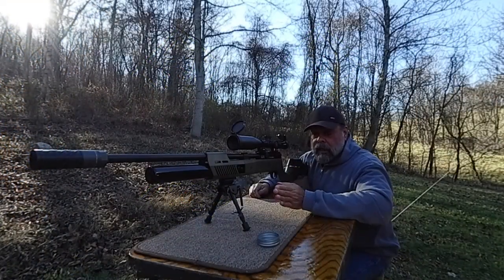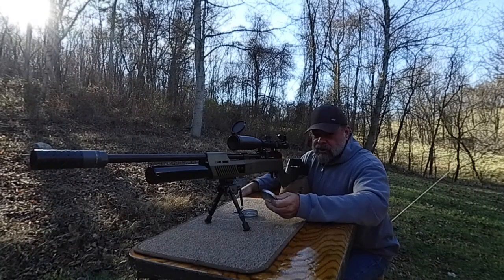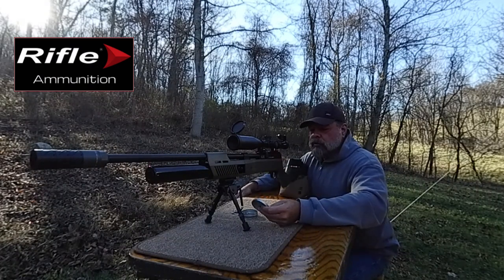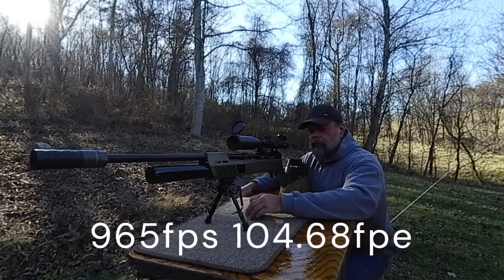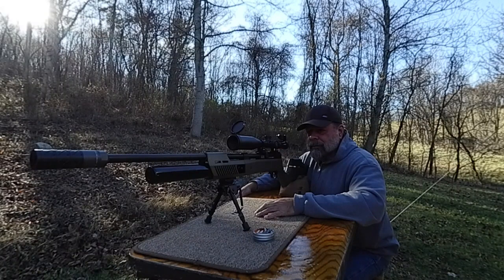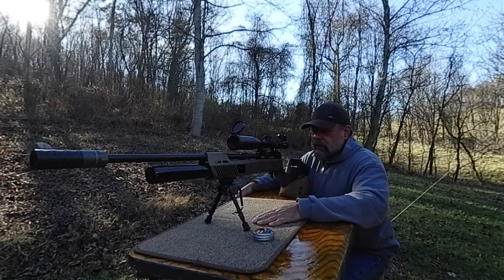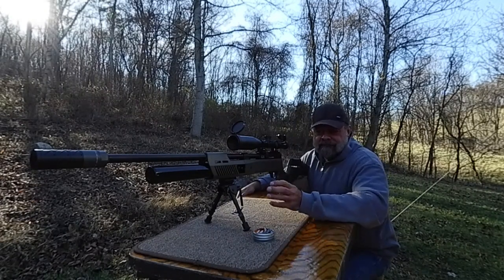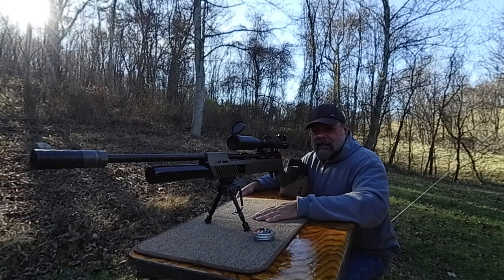That looks good. Again, that's 40 yards — just so you know, I didn't say that in the beginning. These are the Rifle Brand Titans — Titan Field is what they're called — and they're 50.61-grain domed pellets. Great pellets, but again we're going to be putting a lot of stuff through this. We're probably going to be putting some Griffin slugs through here, all kinds of stuff. Pretty darn nice, right? All of them kind of touching — it's one hole, but a little bit jagged. Still, that's what you want to see, and on a windy day at 40 yards, I would say that's pretty darn good.